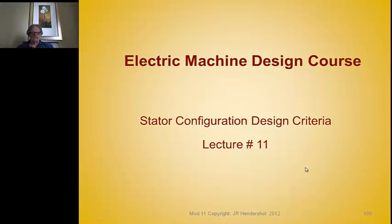This is Jim Hendershot. We're going to present lecture number 11, which covers the stator on three machine types — some ideas, criteria, and practices and requirements that you need to think ahead on before you begin your design.